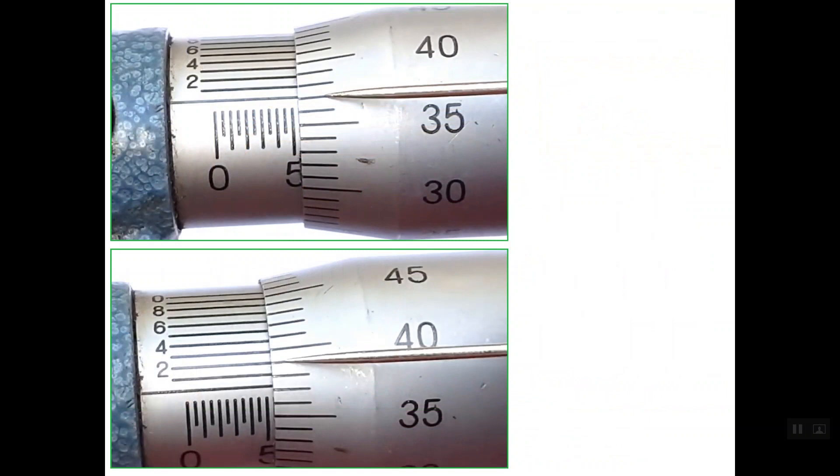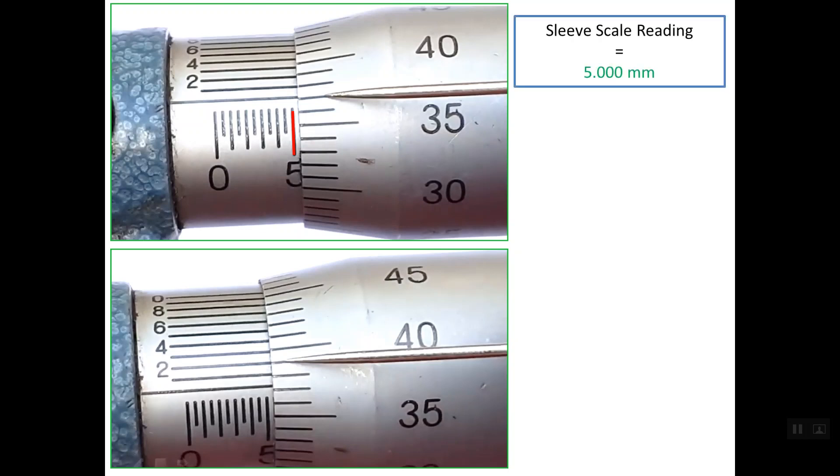Let's see this micrometer. Regarding the sleeve scale reading, the last line shown is 5 mm, so we add three decimal places: 5.000 mm. Regarding the thimble reading, the reference line lies between line number 37 and line number 38 on the 50 graduations. So we take the lower one, which is 0.370 mm.